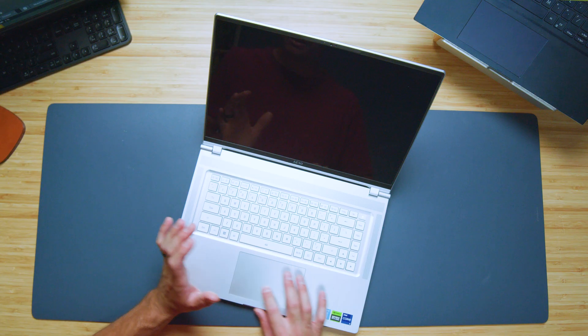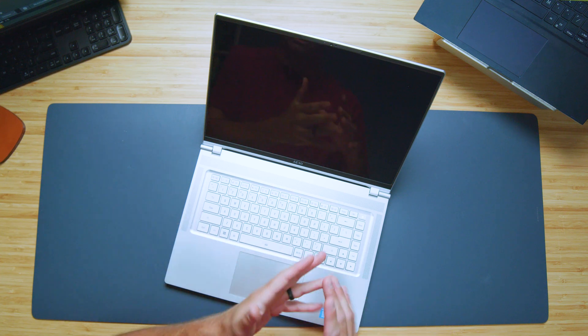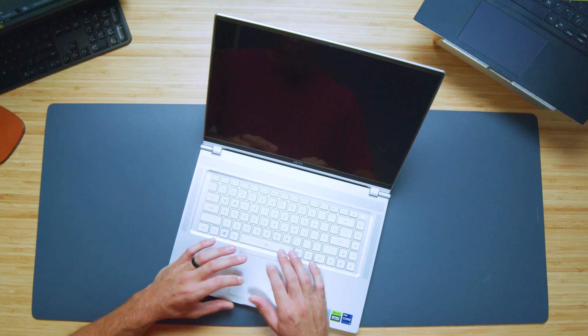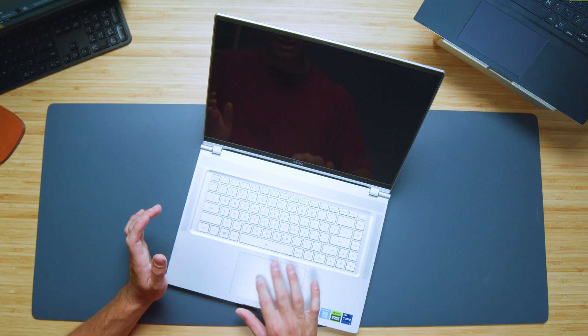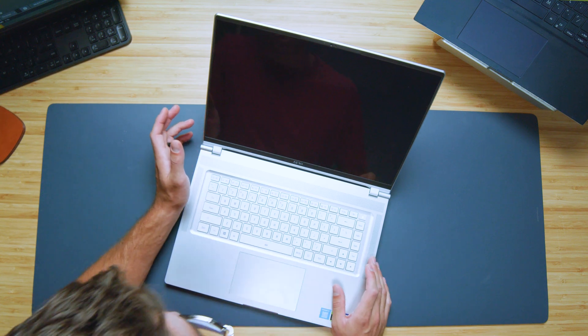The trackpad is nice — it's got a very nice click. However, it is a little on the loud side. So if you're in a classroom or office setting, you might want to bring a mouse or just use the Windows tap function instead of actually clicking the trackpad, because it's pretty loud. Just keep that in mind.